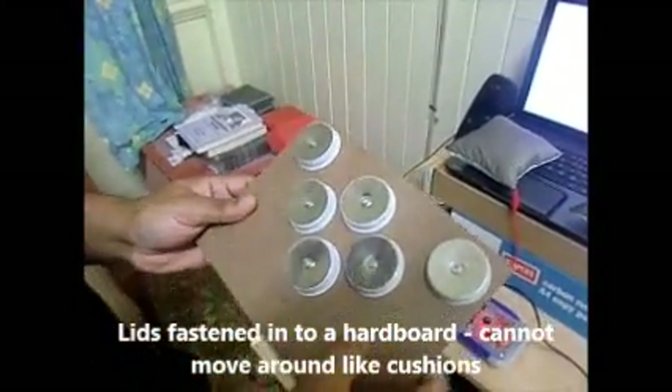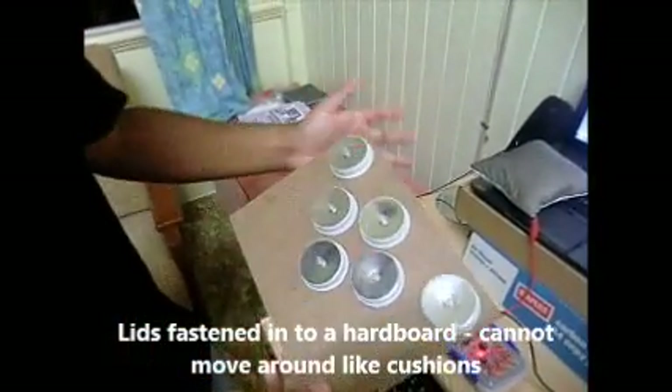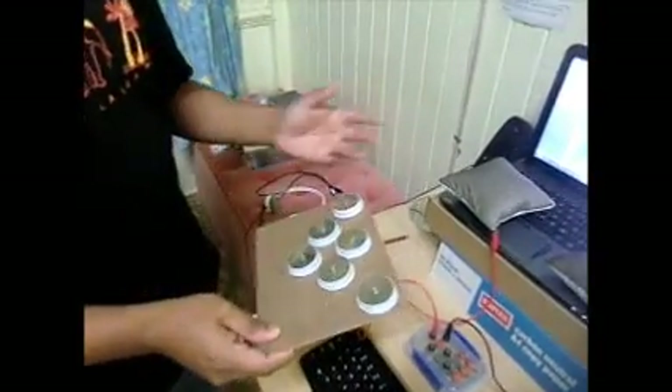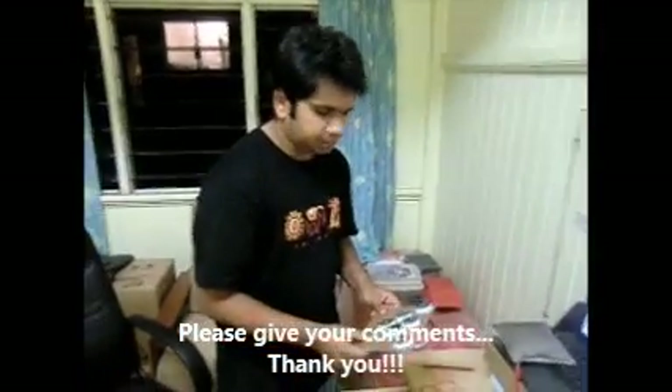With that design, you cannot move your keys around like you can with the cushions in this latest version. I would love to hear your ideas on this so we can make further improvements. Thank you!